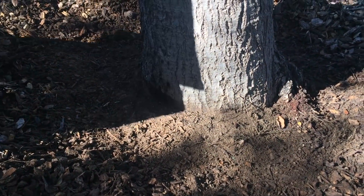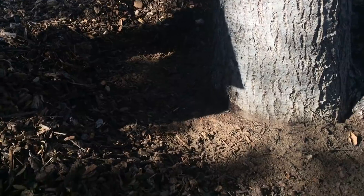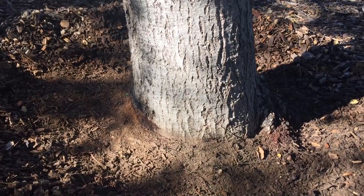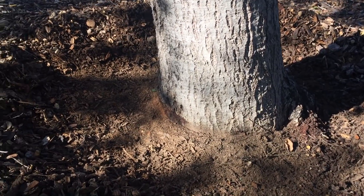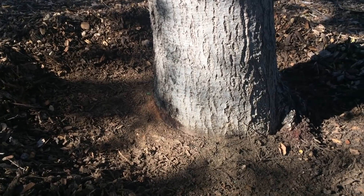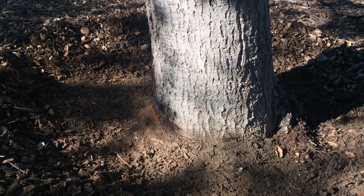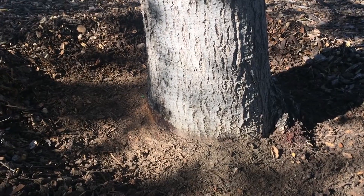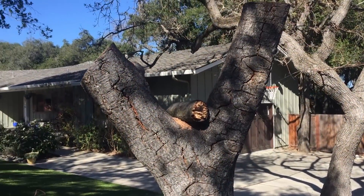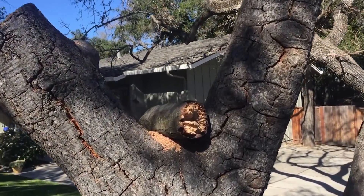We pulled the tan bark back. A lot of people realize how important it is to put mulch down on a tree, so they'll mulch all the way around the base — and that just makes the basal crown rot problem worse. So mulch is good, but don't bury the trunk.